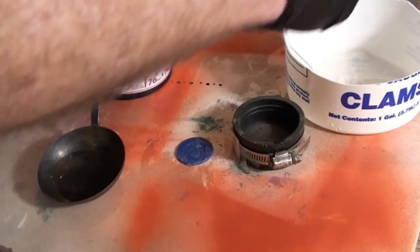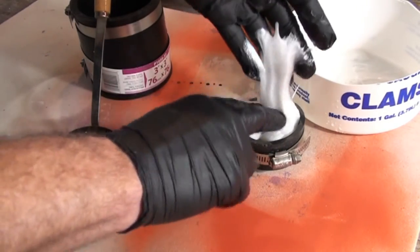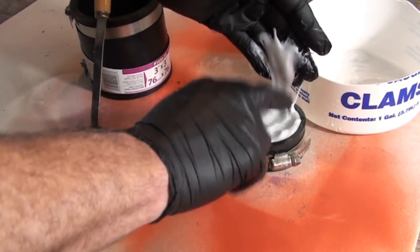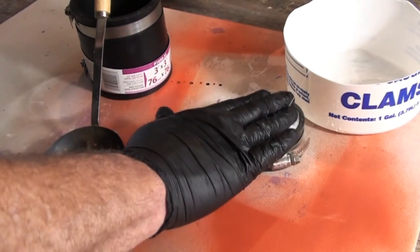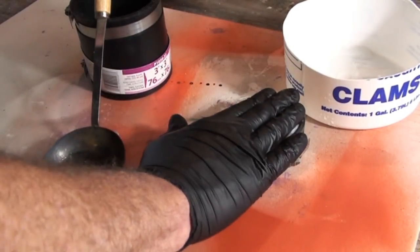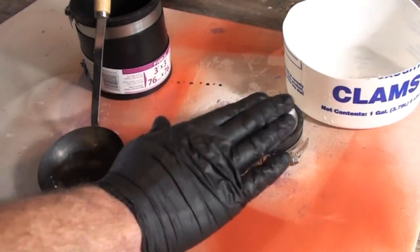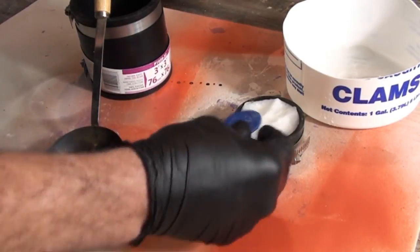Now I'm going to take some of this solution we've made and put it in this — well, it's a rubber cap, but we're going to call it a mold. As the acetone evaporates out of the solution, this stuff will harden like plastic, just as hard as this poker chip was before it started getting soaked.